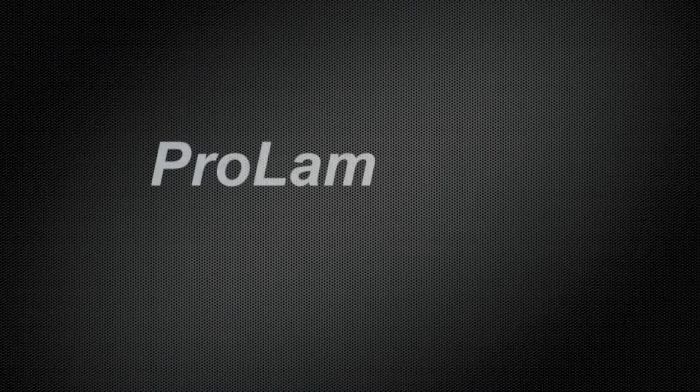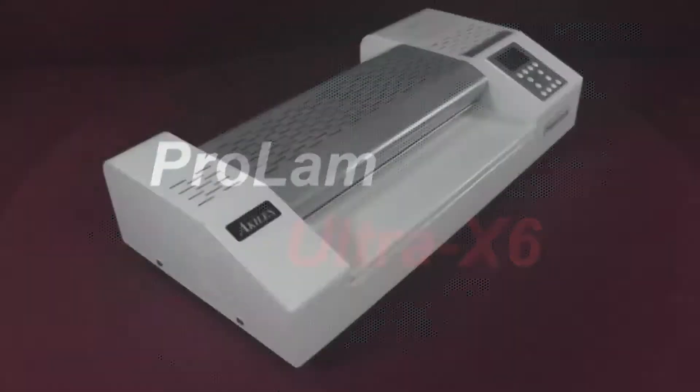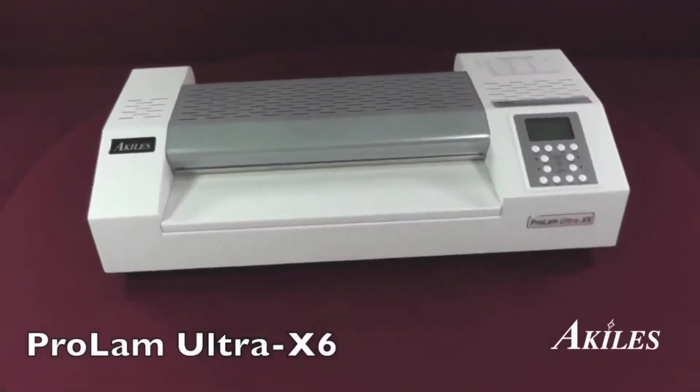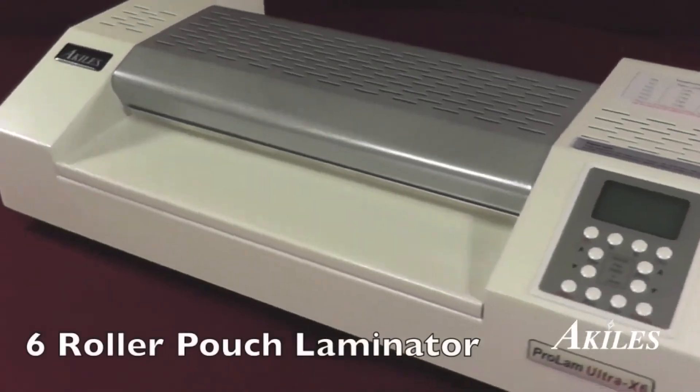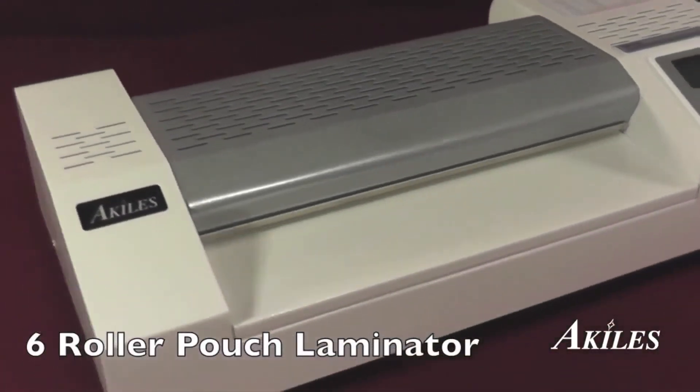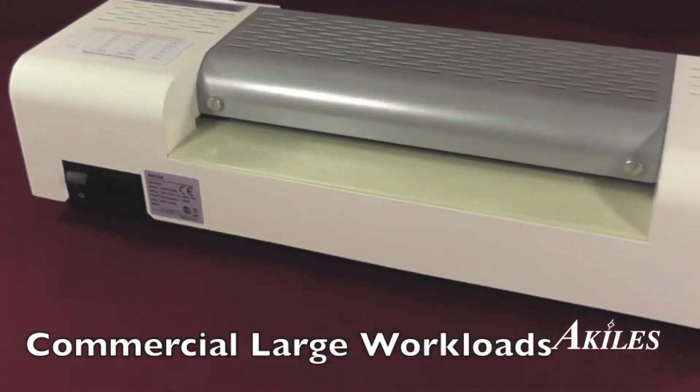This is a product demonstration for the Achilles ProLam Ultra X6, a six-roller pouch laminator featuring the latest in laminating technology, designed for the commercial large workload environment.